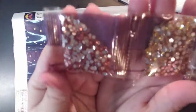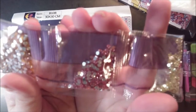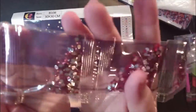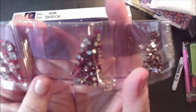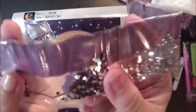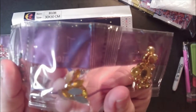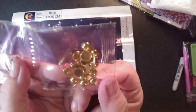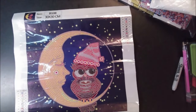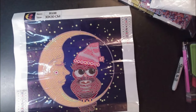We have a peachy color, a yellow, a pinky, a lemon, a pink, a red, a dark red, even darker red, even darker red, clear, some yellow leaf-looking things, oval diamonds, and some gold domes.